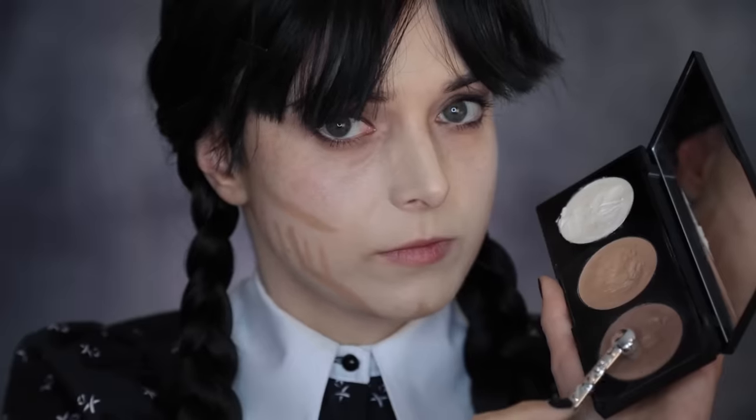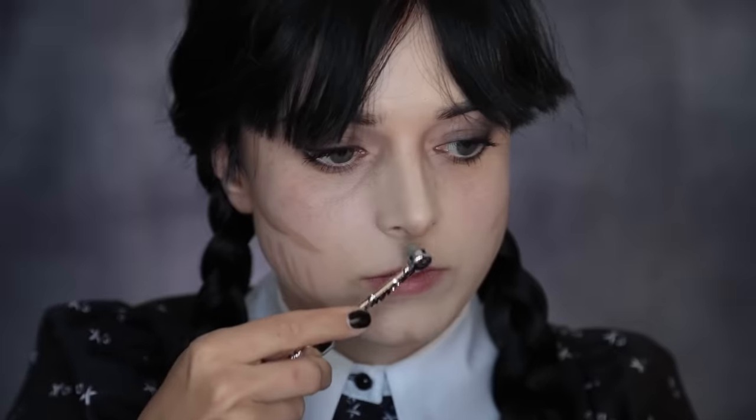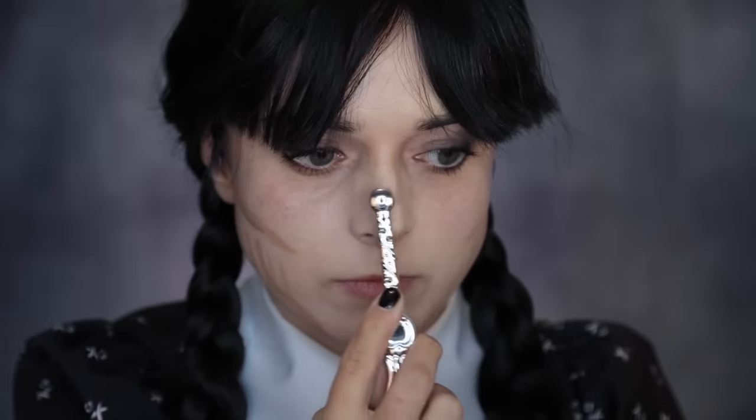Since this is a makeup tutorial, I feel obliged to tell you a beauty tip that has been in my family for centuries: make your day as miserable as possible. Smiling gives you wrinkles.